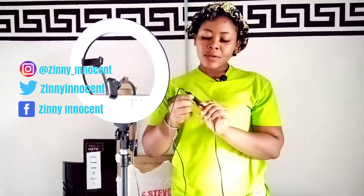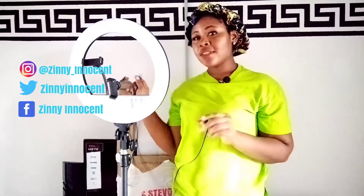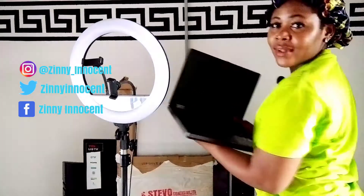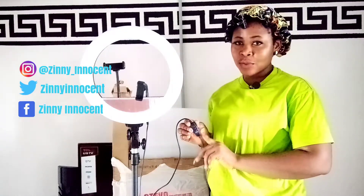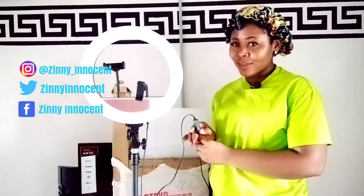So this is the remote of the ring light. You can either connect it to a power bank, to a socket directly, or to a laptop. But for this video I am going to connect it to my laptop. So once you connect the ring light to a laptop, it will bring up a blue light shown on the remote, and with this blue light you can turn it on.